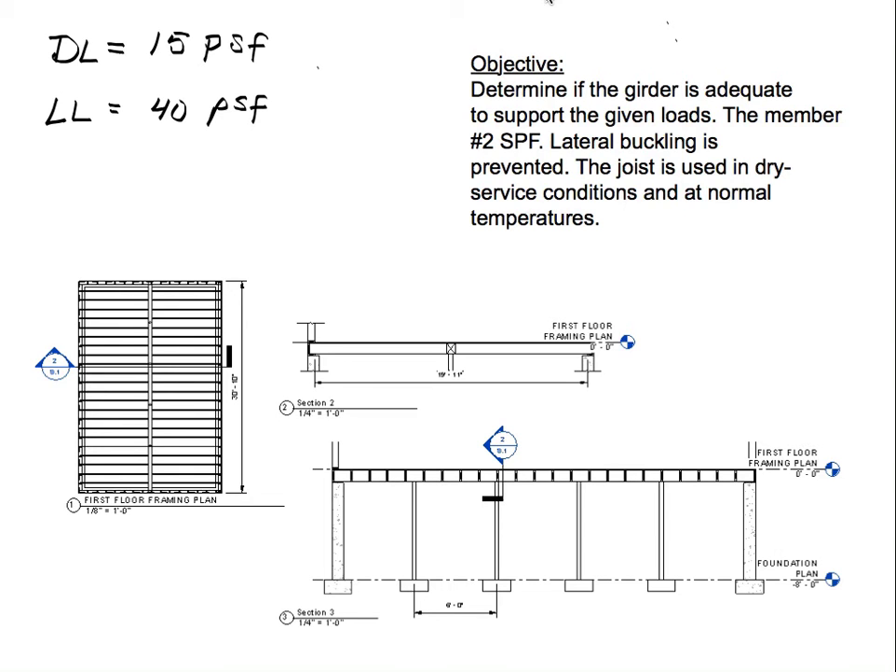Hello everyone and welcome. For this video we're going to determine if the girder is adequate to support the given loads. The dead load is 15 pounds per square foot — I've been a little conservative — and the live load is 40 pounds per square foot because it's a first floor framing system. I'm guessing there might be a living room or dining room, so we're using 40 psf. If it were a bedroom, we'd use 30.